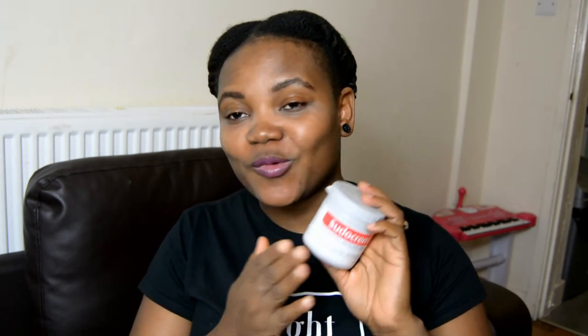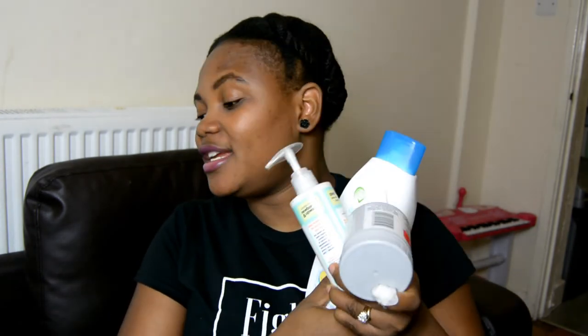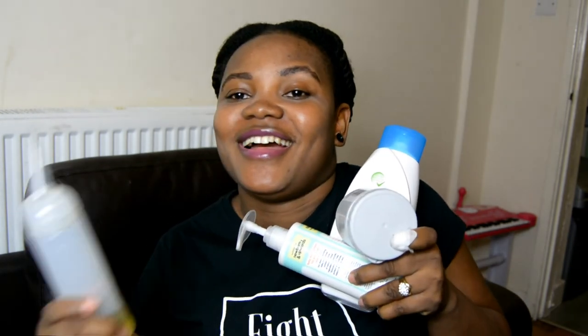I still apply Sudocrem anytime I notice any redness in the diaper area before it gets out of hand. I also use Sudocrem on any rash that develops around the face, neck, arms, back, stomach, or legs. Sudocrem is very popular — I don't think I need to say anything special about it.